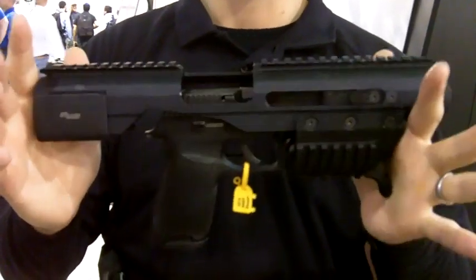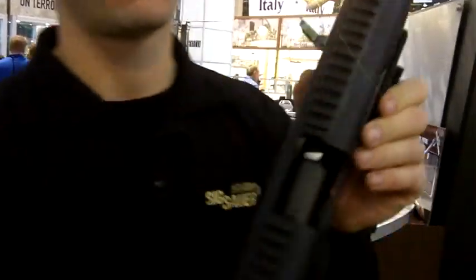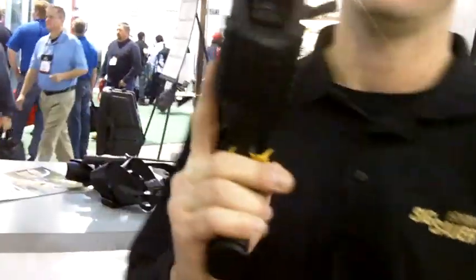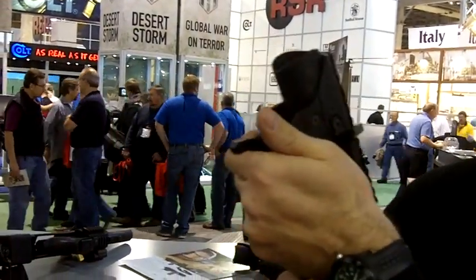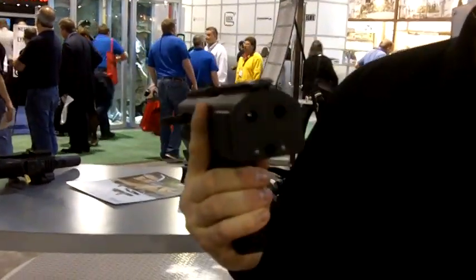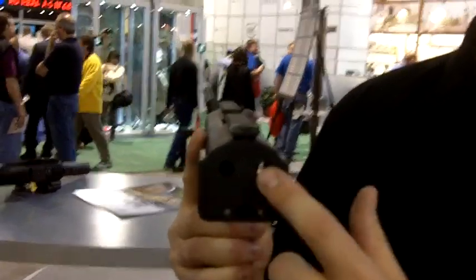Now you have your ACP on here. This is aircraft aluminum. 1913 rails at 9 o'clock, 6 o'clock, 3 o'clock, and a full length rail at the 12 o'clock position. Integrated into it, you have the forward hand stop right here — it's going to lock your hand right here and keep your hand away from the business end. No dangers there. Here in the back, on either side, quick detach sling swivels can be attached.